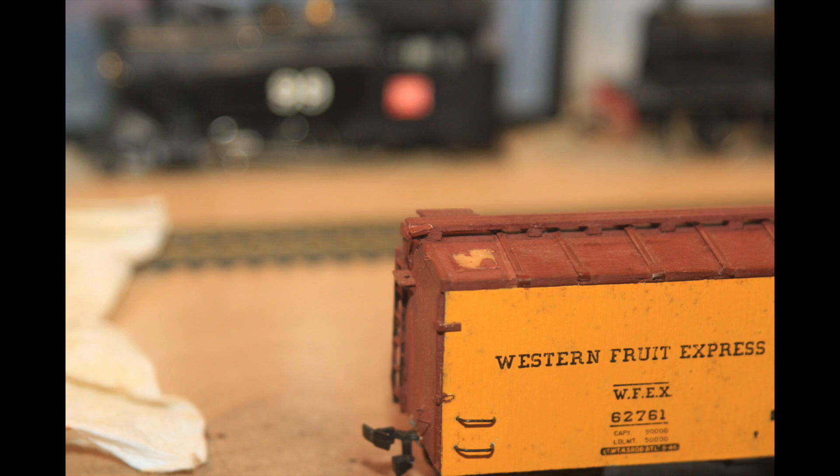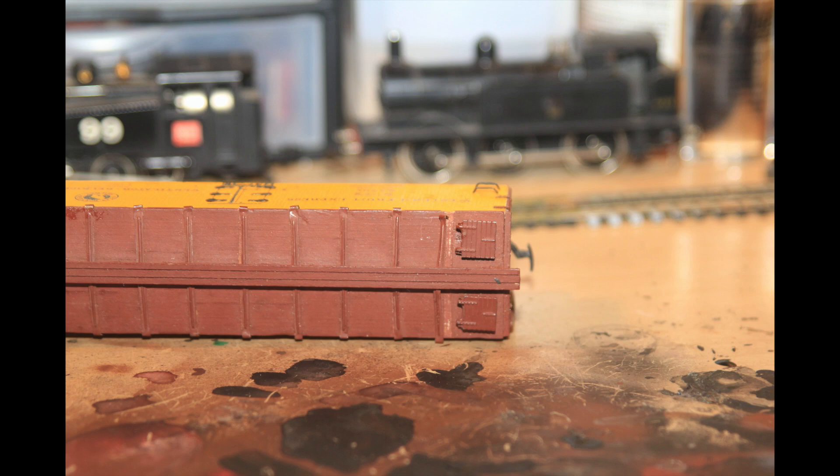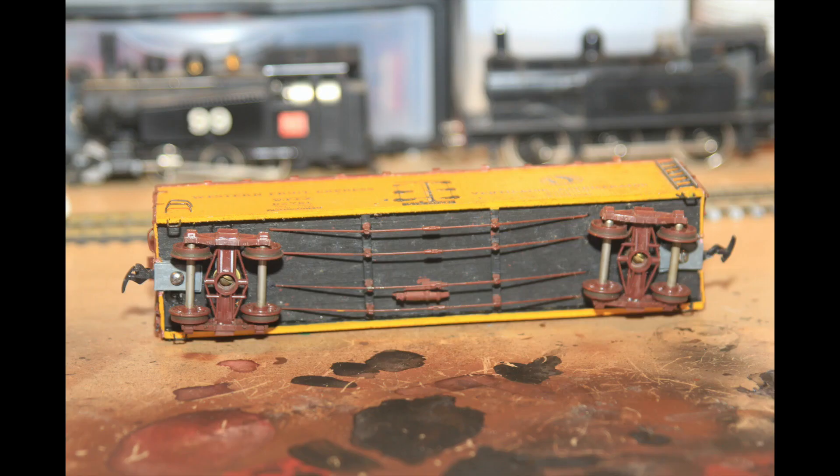As you can see, the ice hatches were coming off, the brake pipe was missing, and the roof braces were coming loose.